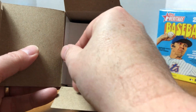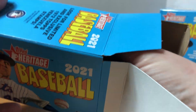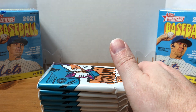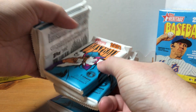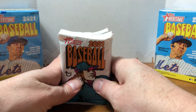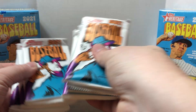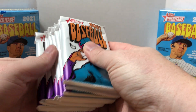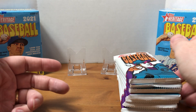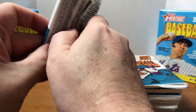With Heritage there's all kinds of different variations — error cards, missing names, and so forth. The nice thing is, if we do find any, you get a description on the back. Unlike other Topps cards where there are photo variations and you have to look for the tiny code on the bottom, it'll actually say it right on the back of the card. All these packs feel about the same, so I'm not really sure what the extra pack means — let's just go ahead and get ripping.